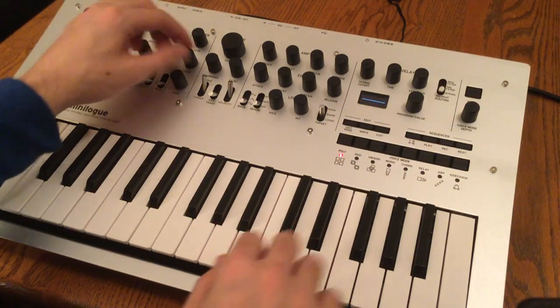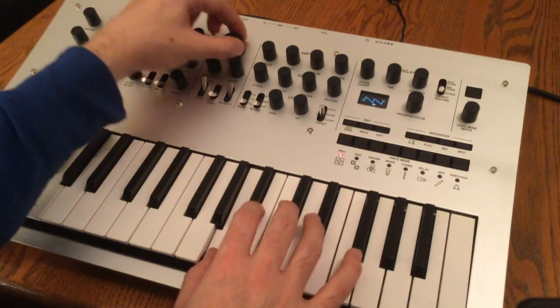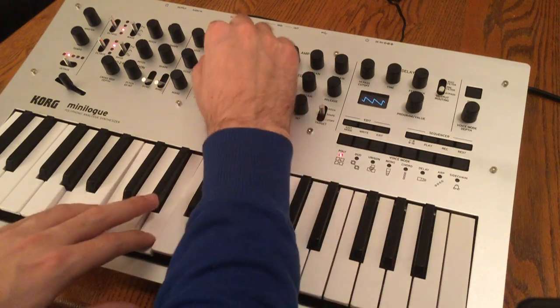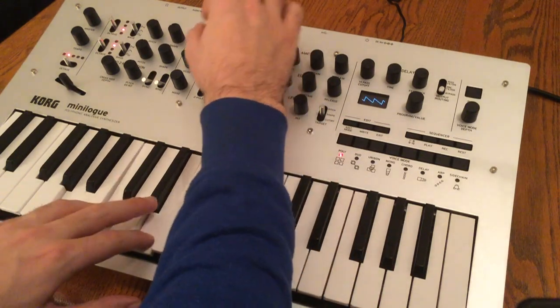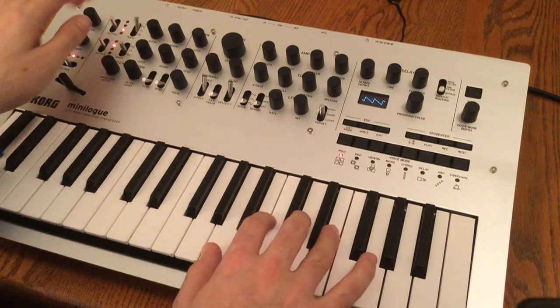I'm going to turn down the second VCO, open the filter way up, and also turn the resonance down. So we can see on our oscilloscope here that we've got the single sawtooth wave going.